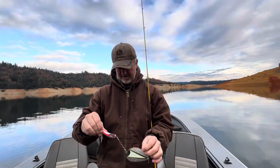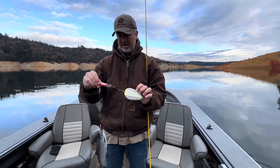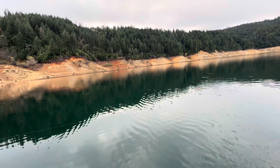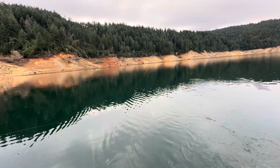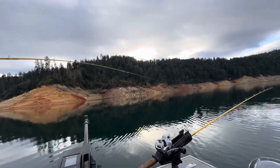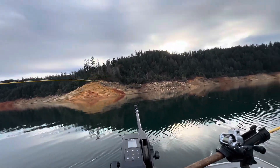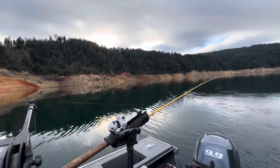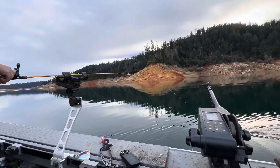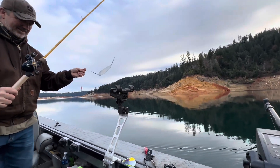Nice little kokanee - what do you think Stan, you like this kokanee fishing? That's pretty cool - it was close to the surface, yeah, right on top. I got the other one off the downrigger and up on top too, we'll see if we get another one. We got one - you don't need to set the hook when you're not on the downrigger, I'm just flatlining here. Yeah, it came off - probably got your corn too. He was on there pretty good though.